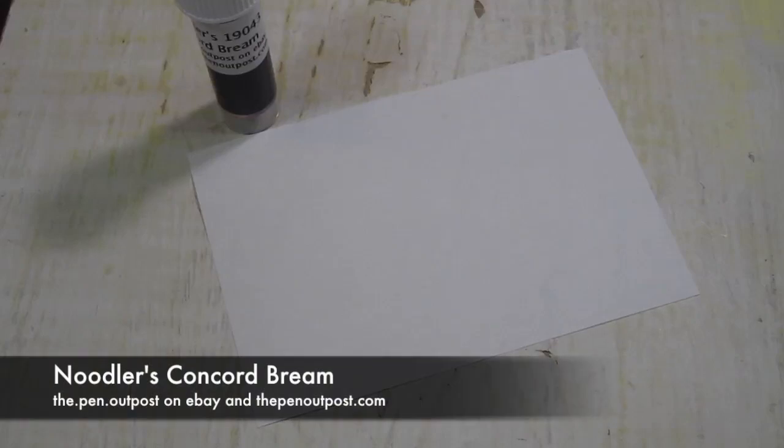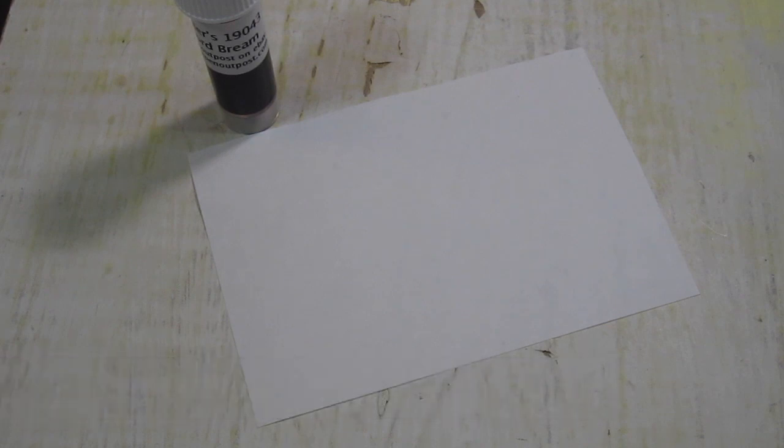Hey everybody, this is Mike at the Pen Outpost. In this video we're going to be working with Noodler's Concord Brim. It is a very pretty purplish blue, more purple than blue.